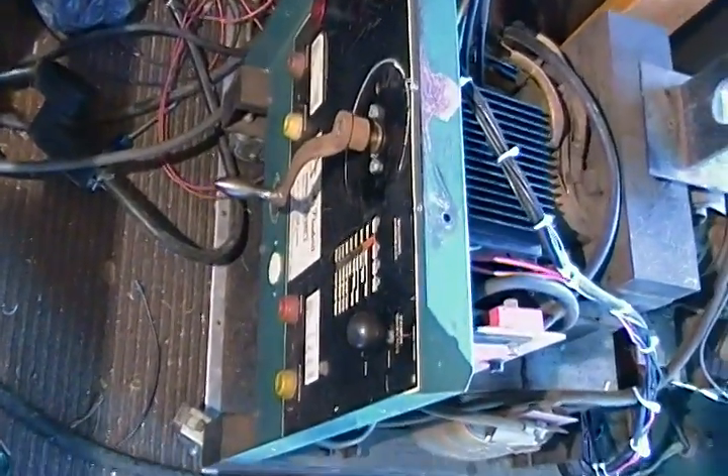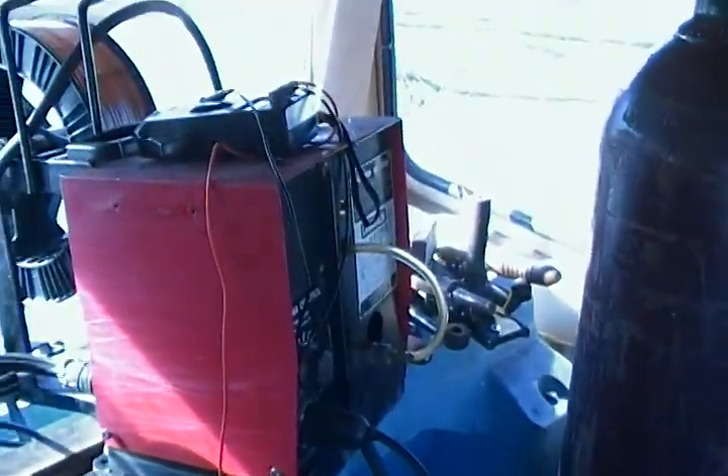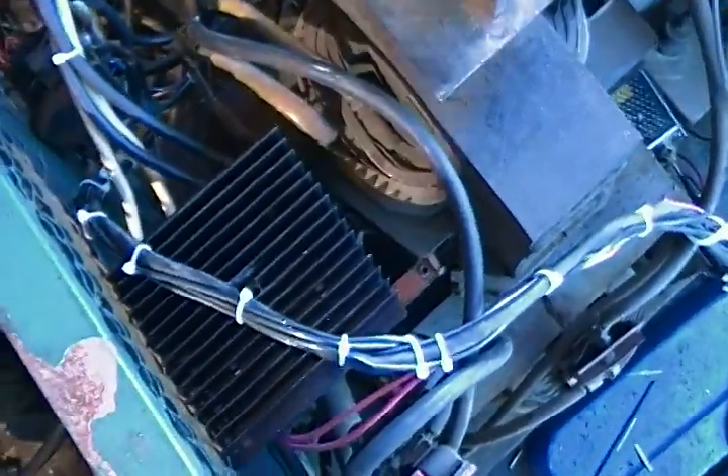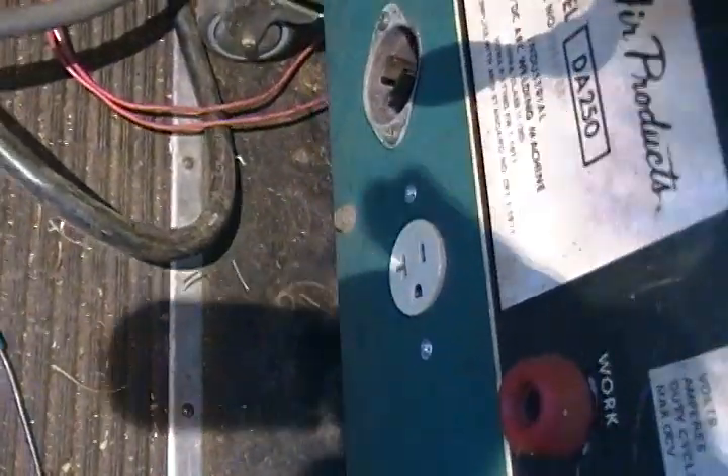Hi everyone, I thought I'd show you my wiring of my welder to accept a Lincoln wire feeder I picked up at the scrapyard. I set it up so I can cut the coils on and off with a solid-state relay — there are actually two of them underneath here — and I have a push-button switch mounted down here to cut it on and off, so I can use it as a stick welder or with a wire feeder. I also put an outlet down there to power the wire feeder.